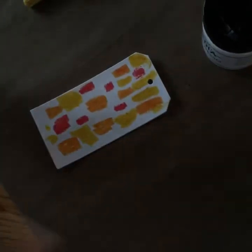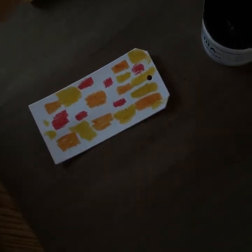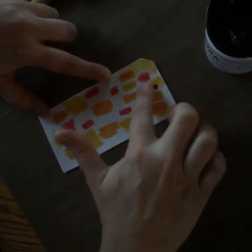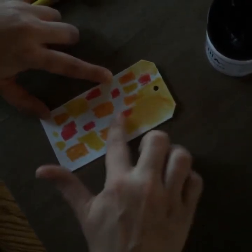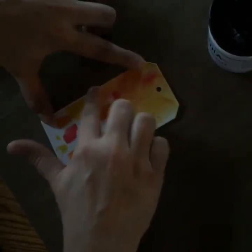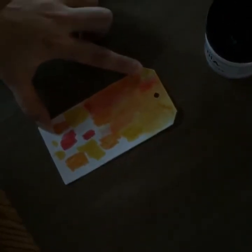This just slides on like wax crayons and I actually like that. Then I'm going to take my handy dandy finger, wet it a tiny bit, and spread this around. While I'm spreading it I'm going to be careful that I don't let the colors blend too much into one big color — I want different shades.